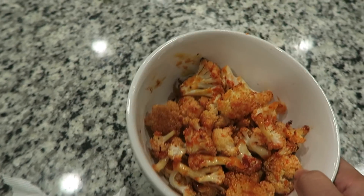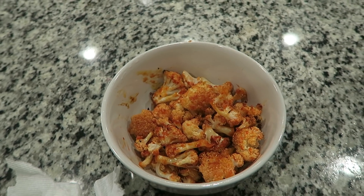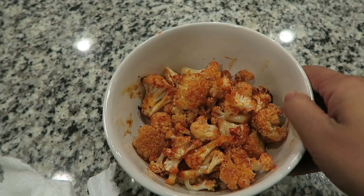We just ate dinner — I made sweet and spicy cauliflower for TJ. It's supposed to be like sweet and spicy chicken except it's cauliflower. I mixed some olive oil, and either honey or agave — one of you guys told me to try agave, and it basically tastes like honey. I used organic agave in the raw and then some sriracha, and you just pour it all over the cauliflower and bake it.